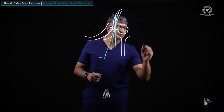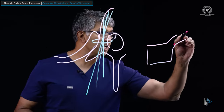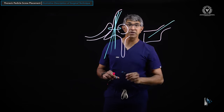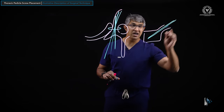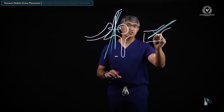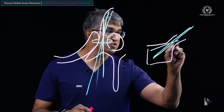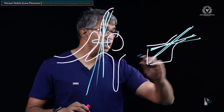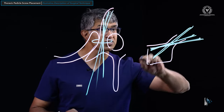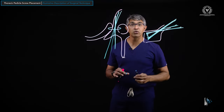Similarly, looking at it on the lateral view, the long axis of the thoracic pedicle in this dimension is not necessarily parallel to the top of the end plate. This gives rise to the idea of the anatomic trajectory — running right down the long axis of the pedicle. Often people will put in screws parallel to the end plate or anatomic; you can be anywhere from parallel to the end plate to anatomic, down the long axis. That is the range available to you on the sagittal plane.